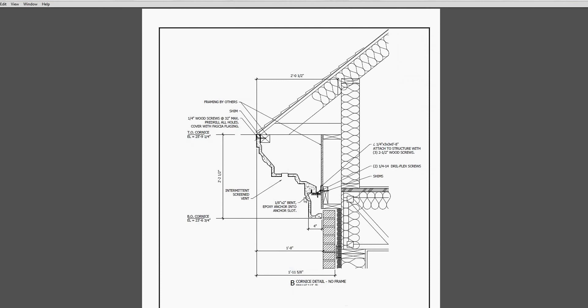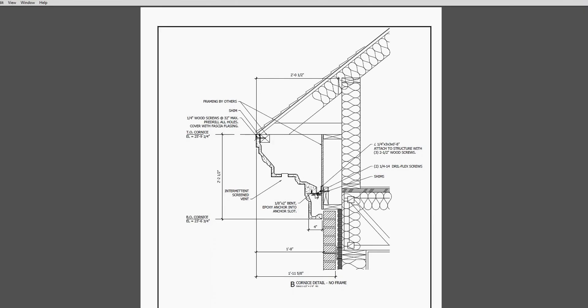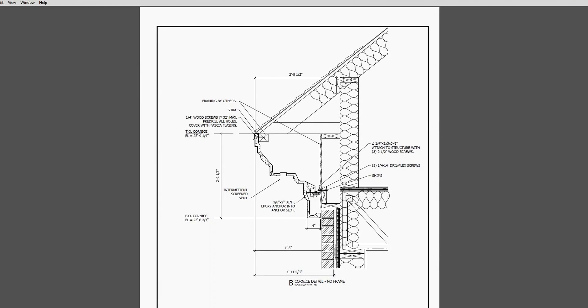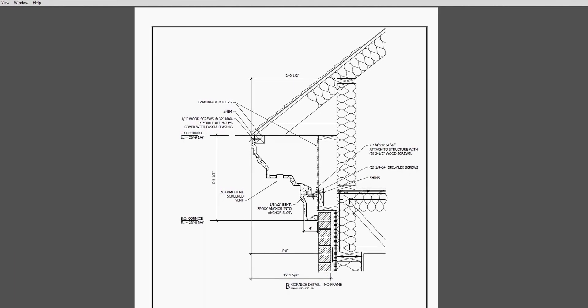This is a very similar GFRC cornice profile, but in this situation there is no frame - this is another method of attachment. You've got a haunch here with a kerf in it, an angle iron, and another bent plate attachment - that bent plate is clipping into that kerf. At the top, there's just a furring attachment literally screwed right through the GFRC into the wood furring, and then the flashing from the roofing material is just covering up that connection.